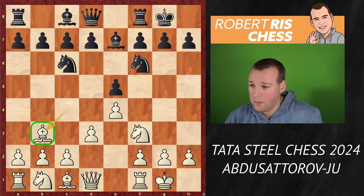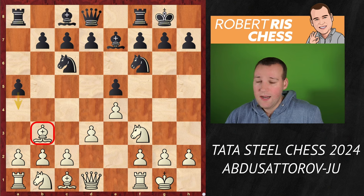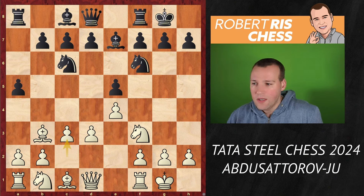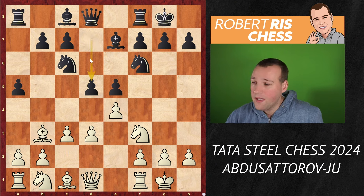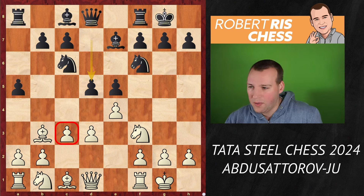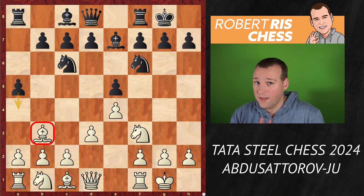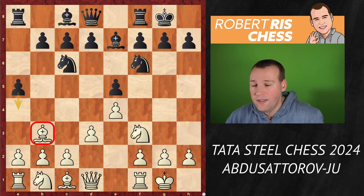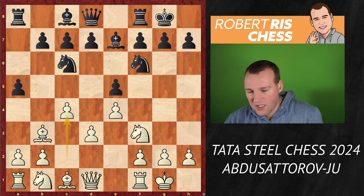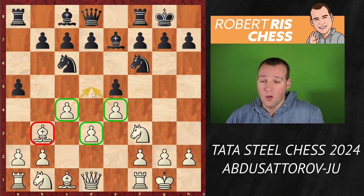But Zhu Wenjun goes for a different plan — she plays the move a5, wanting to hit the bishop on b3 with her a-pawn. One idea is that if you do play c3 now, then it's time to play d5, and it's an open game. Having played c3, it makes the pawn on d3 a little more vulnerable later on, so opening the position at this point is kind of playable for black. But what should white play instead? Abdusattorov played the odd-looking move c4. This looks anti-positional — placing all these pawns on the light squares — and your bishop on b3 doesn't look great. But you do get a nice grip on the d5 square.